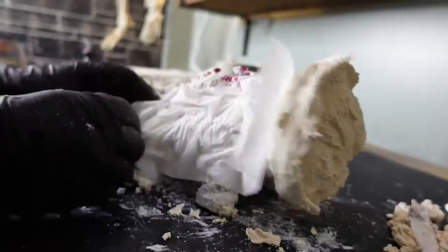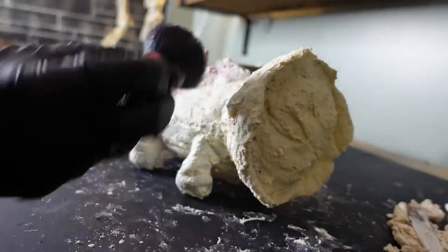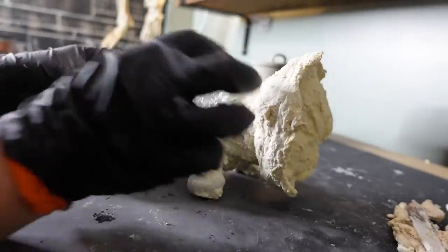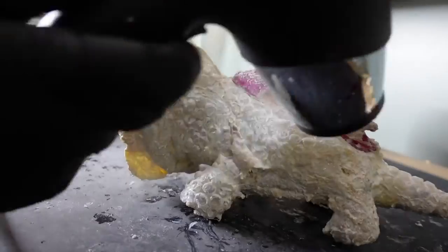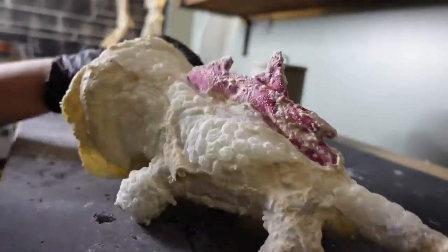Here I added a thick latex paste to his body and of course layered it with more tissue paper and latex. Then I hot glued pieces of bubble wrap to his body to give him that blistery, warty kind of effect.